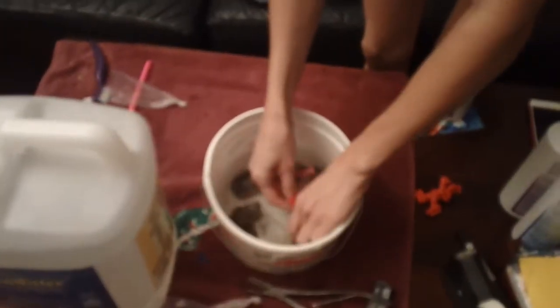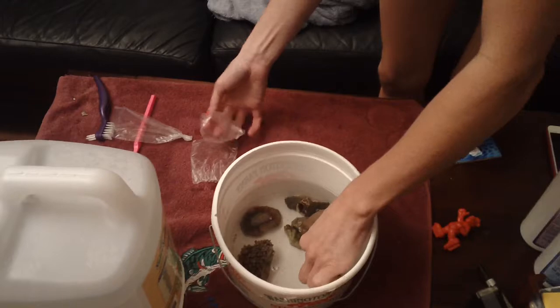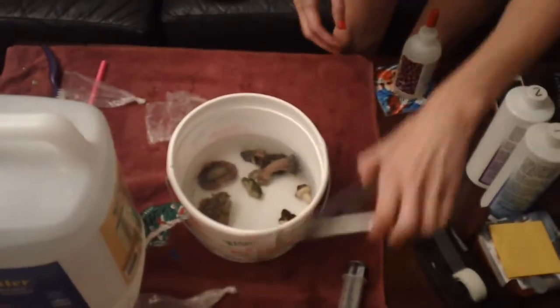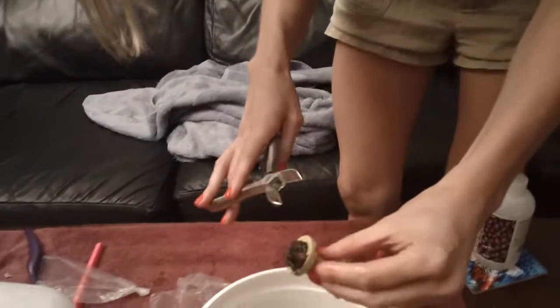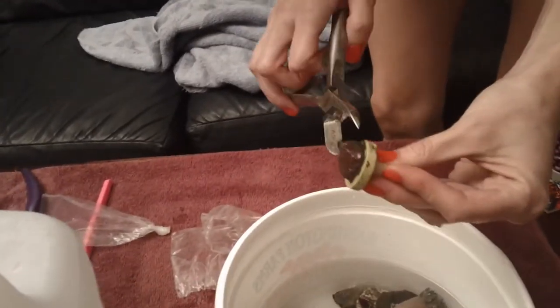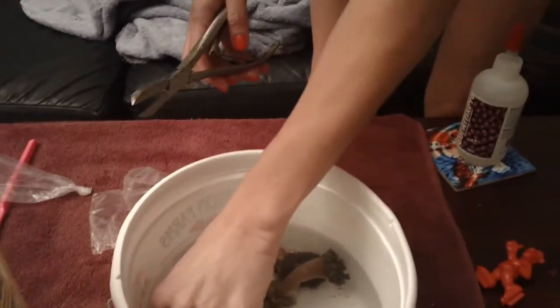Now we need to remove the coral from the plug, which should be easier than opening the bags. She's going to take the bone cutters and hold the plug from the bottom, hold it upright, and put the bone cutters at the base of the plug right where the glue line would be. Squeeze — perfect. Wow, that was a lot easier.